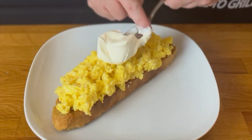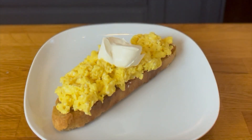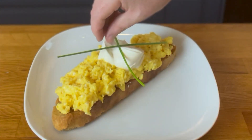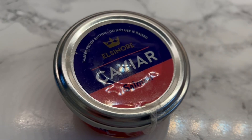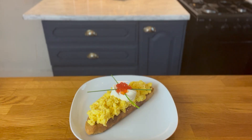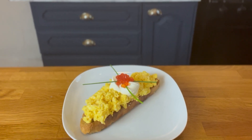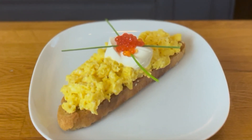Next, add a generous dollop of crème fraîche, which will add an extra creamy texture to your dish. Then place two of your most perfect chives on top, and then a generous portion of salmon caviar, which will add a rich and salty depth to your eggs — and it's nowhere near as expensive as black caviar. Once your fish eggs are added, it's time to eat breakfast, or in my case dinner, as it was 6pm at night when I recorded this.